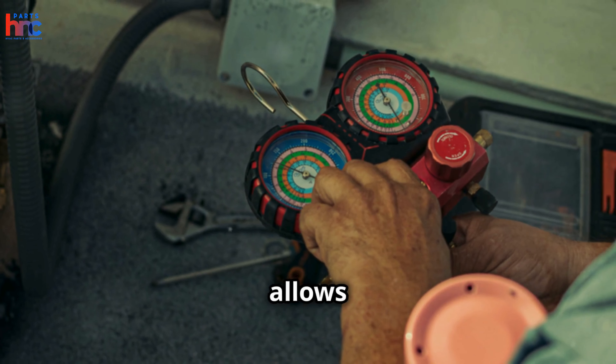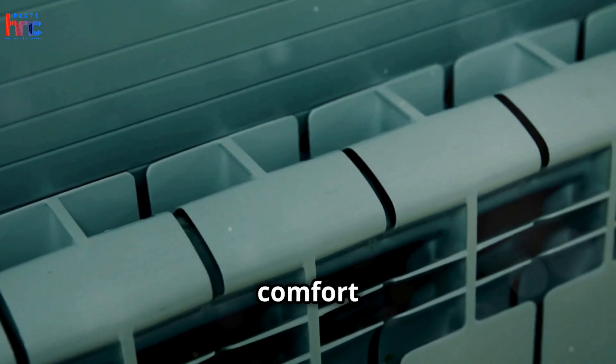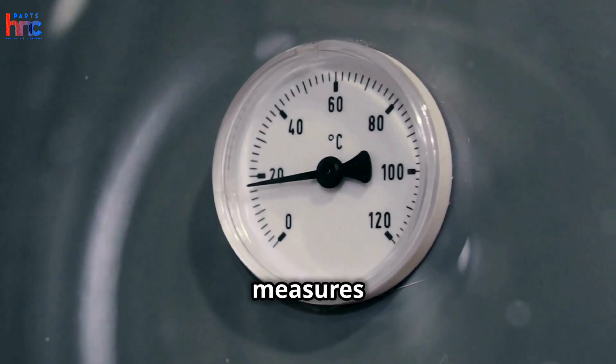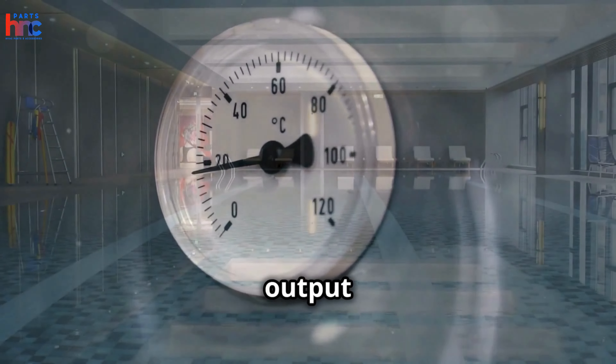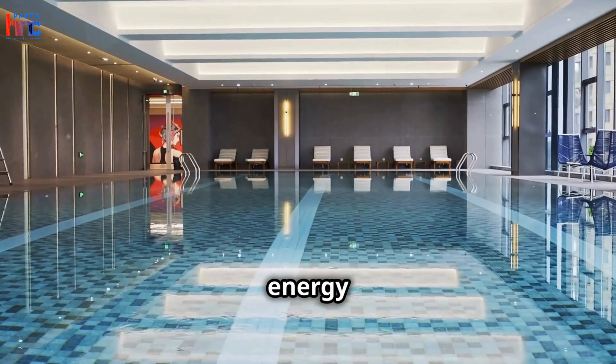Once installed, it allows you to control the temperature in each room individually, providing enhanced comfort and energy efficiency. The operator features a built-in sensor that accurately measures room temperature and adjusts heat output accordingly, maintaining a consistent indoor climate while reducing energy consumption.